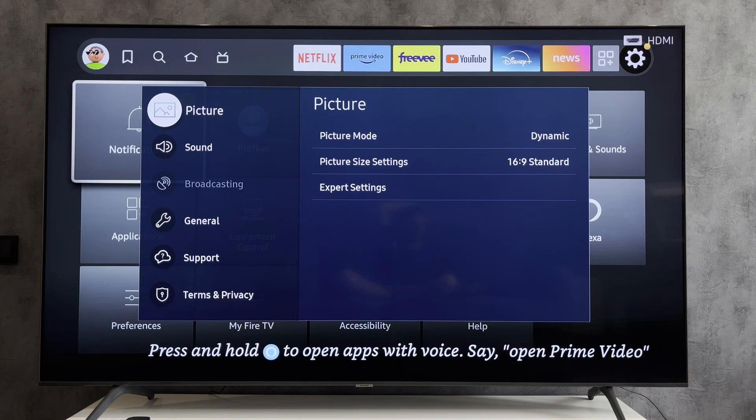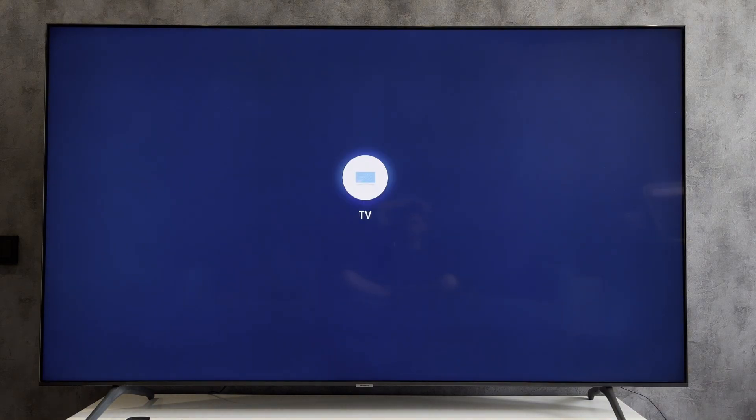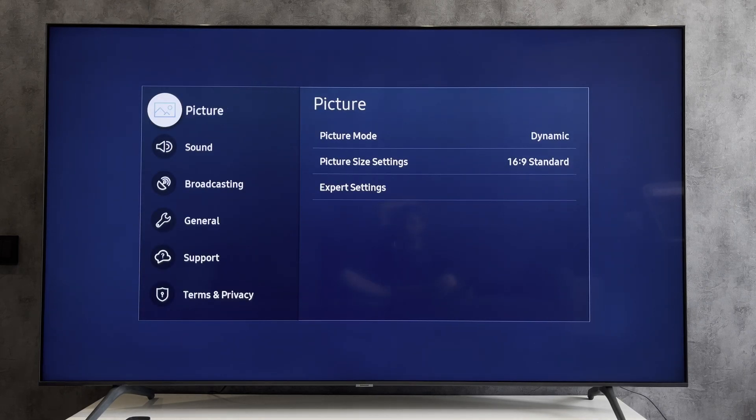The first way: connect the antenna to your main TV. Go to settings and start scanning channels.